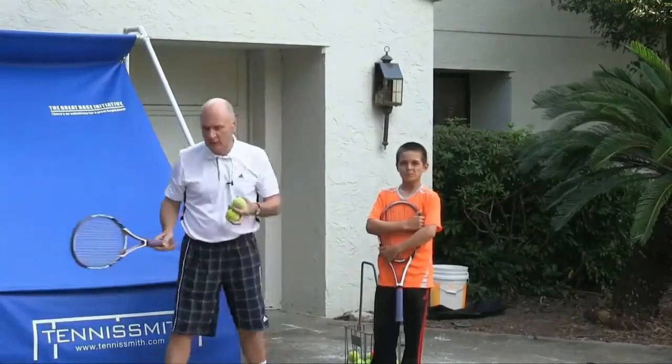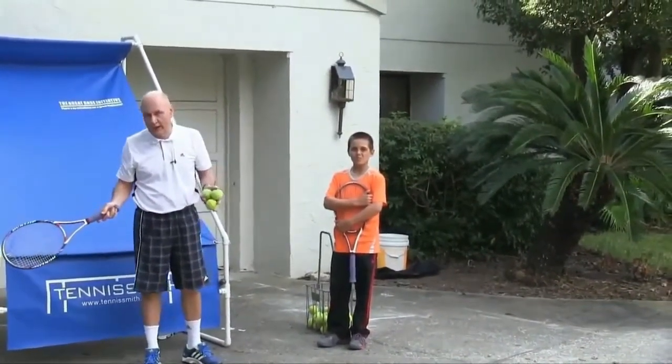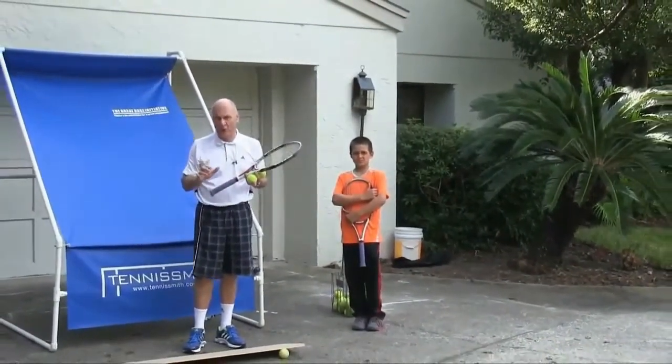You just drive through the neighborhood and you see some young kid who loves tennis — he or she — innocently practicing against the garage door. What happens is they're practicing skill, but they're not practicing form.